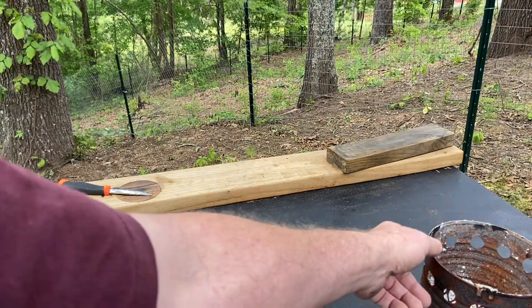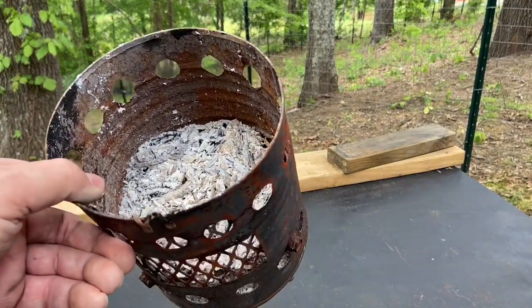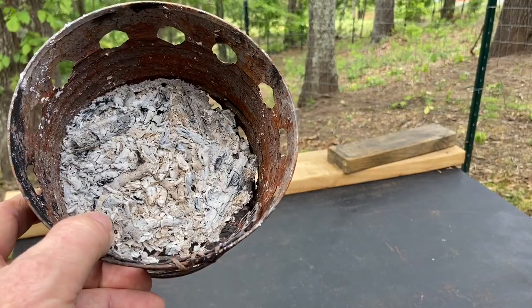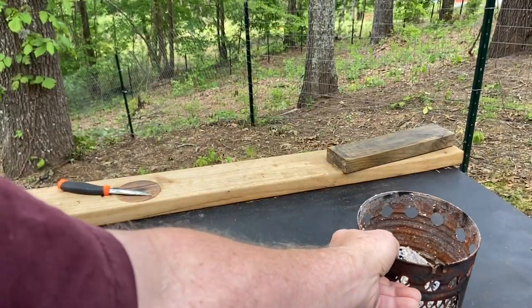We'll use all these good old tulip poplar ashes that we made yesterday in yesterday's video. Look at all that good white ash. That's always good for fire roll. So let's go ahead and get started.